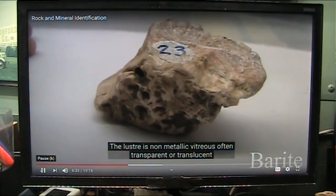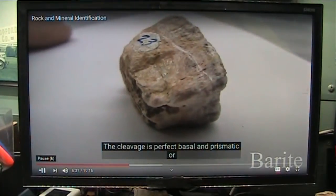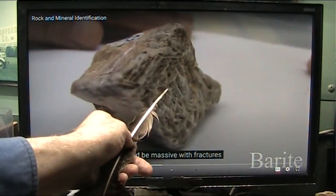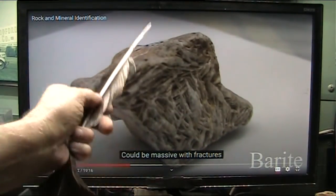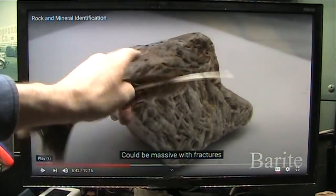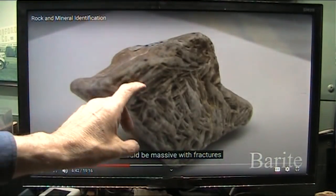Transparent or translucent. The streak is white. Cleavage is perfect basal. It's just ripped right off the skin. Prismatic, or it could be massive with fractures. Look at that - that is exactly what I have shown is in the grip skin. It's fibers that are all like that, and they are just as tough as it can be.